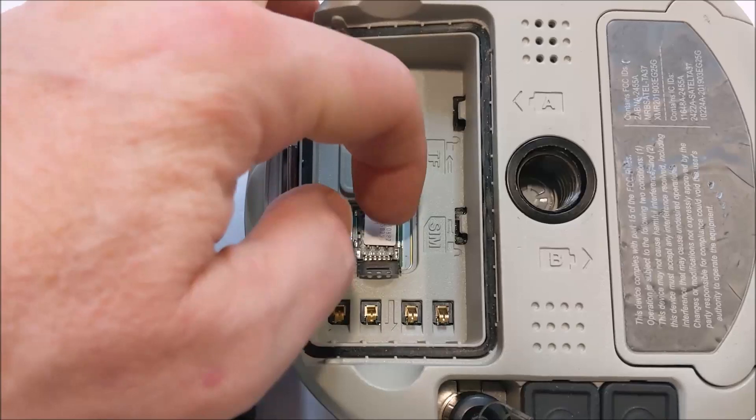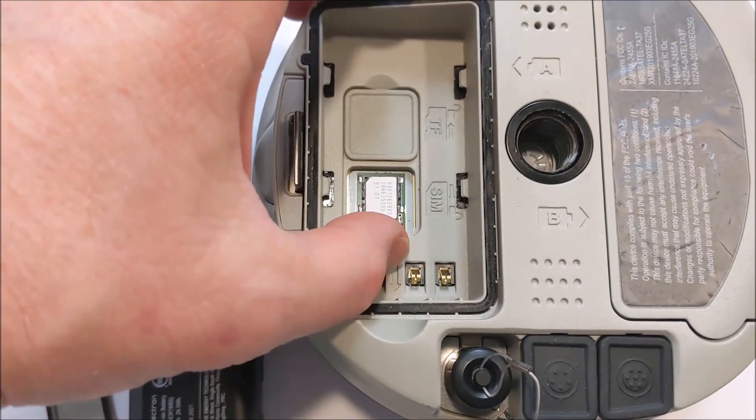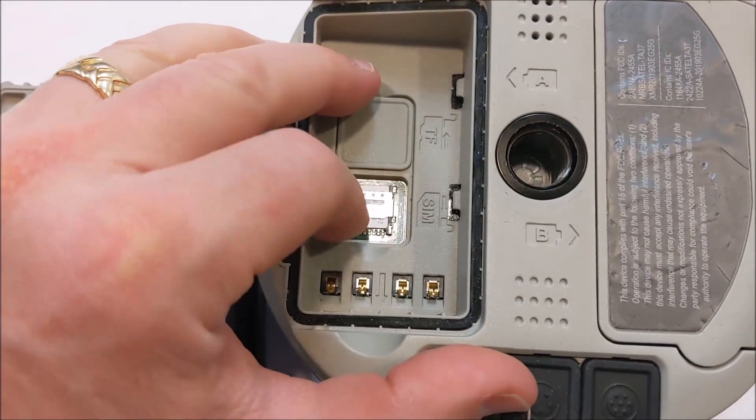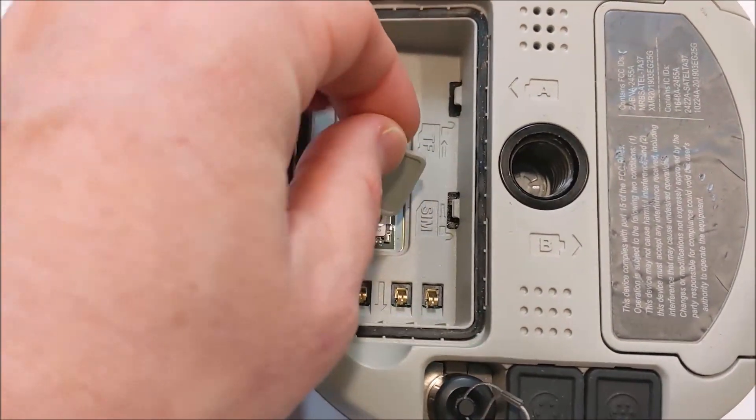Get it placed in there — there's a corner cutout of where you're putting it. Swing the cover down and then push it away from the hinge two millimeters to lock it into place.